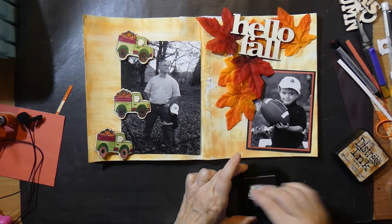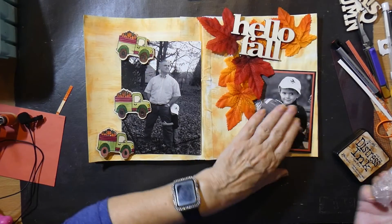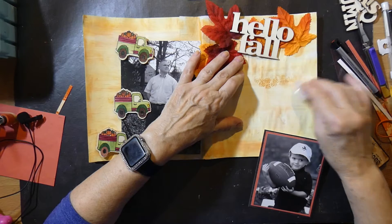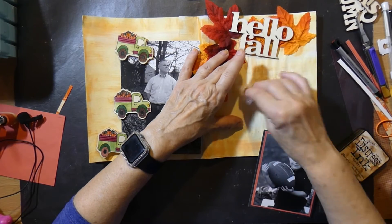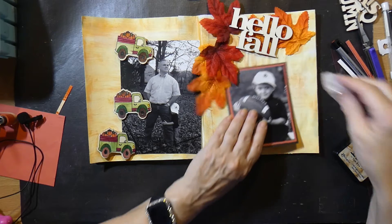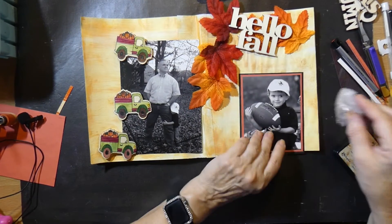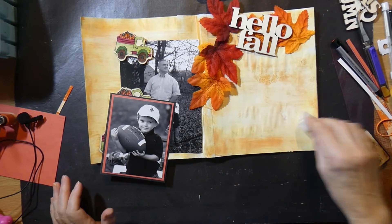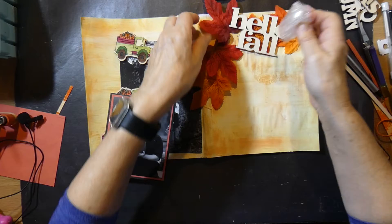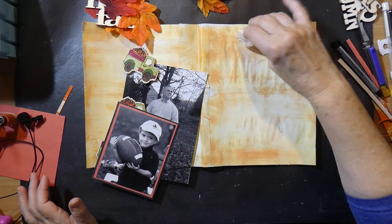And I went and I found Distress Ink Tea Dye by Tim Holtz. Now, pounce — I don't want much. And I can see if I like it or not by putting it over here in the back. Very, very, very light pouncing. Yep, I'm going to go with it. Remove everything and just lightly pounce.